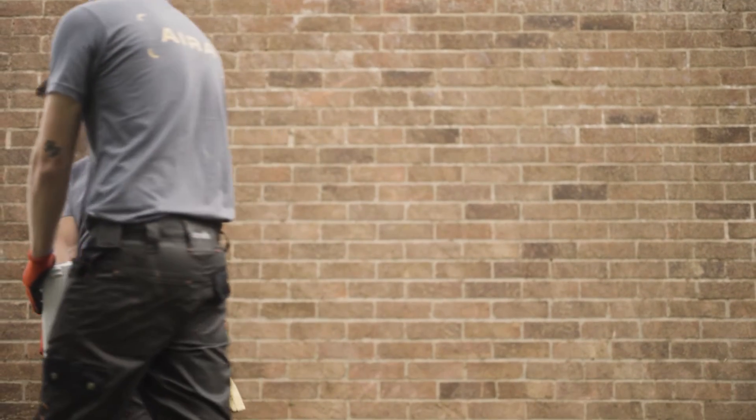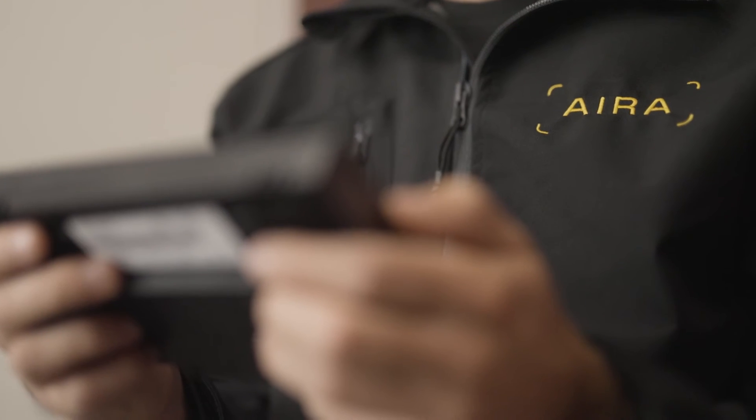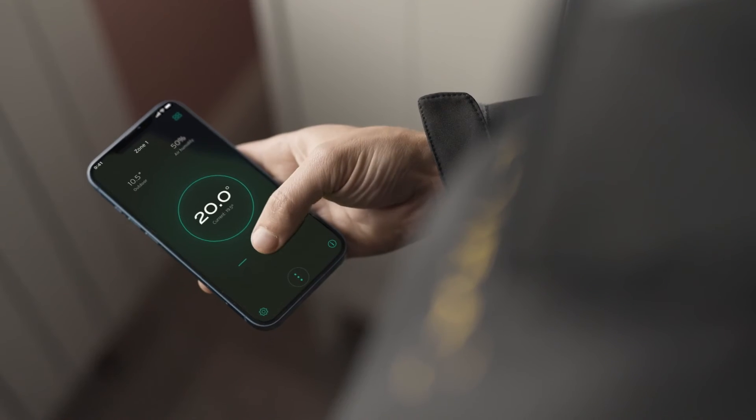Before the AERA team leave your property, we'll make sure your heating and hot water work perfectly. Once your system is calibrated to perfection, we'll show you how everything works. We won't leave until you're entirely confident with your new system and heat pump app.